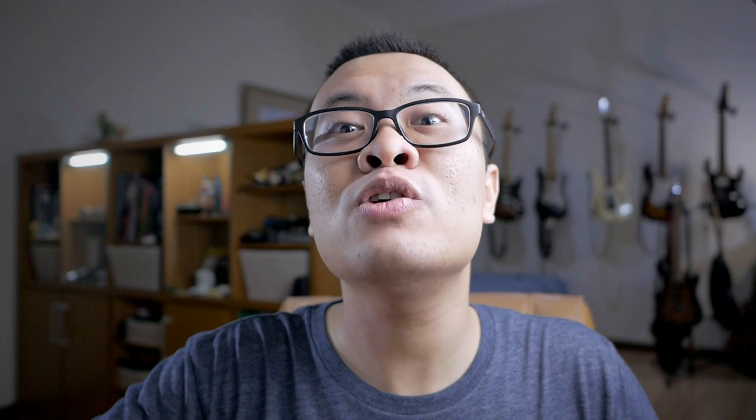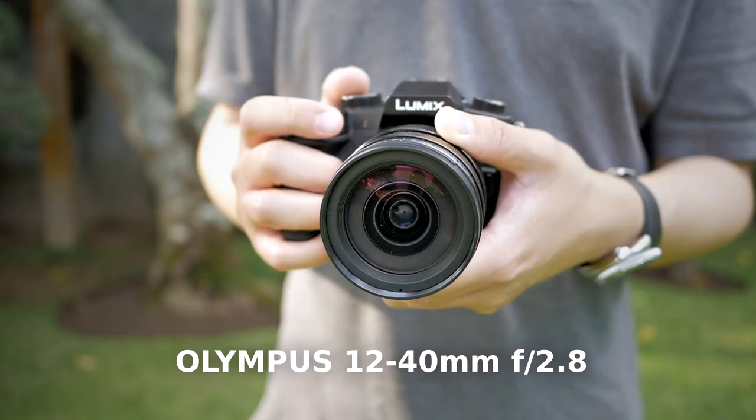If you are already a subscriber, or even if you're not but you want to support my channel even more, then you can use my affiliate links. I will put some links down below that you can check out to further help my channel grow. And now let's continue with today's video.